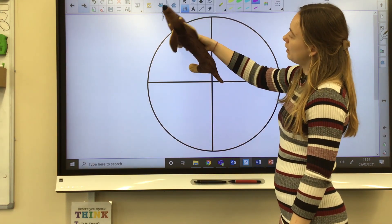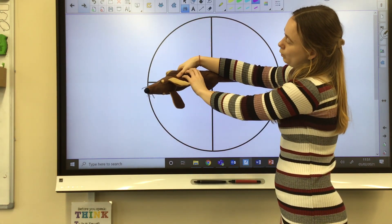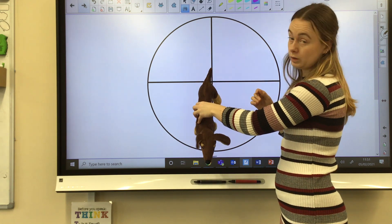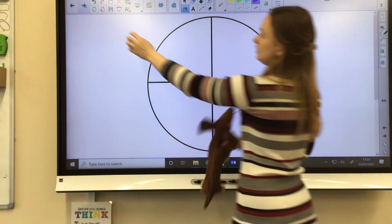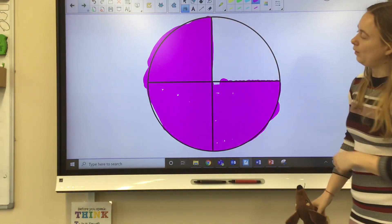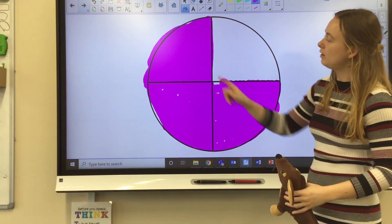Now let's do a three-quarter turn anti-clockwise. I'm going to start with my dog at the top, turn to the left — that's one quarter — turn to the bottom — that's two quarters or a half — and then turn to the right — that's three quarters. This is still a three-quarter turn; I've still got three parts of my circle shaded.